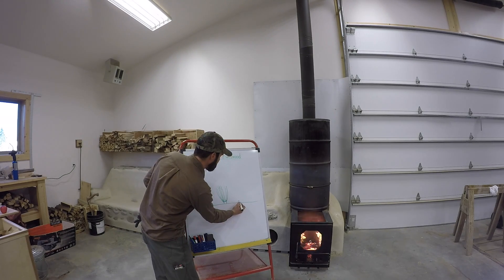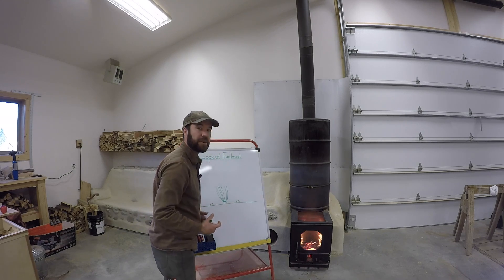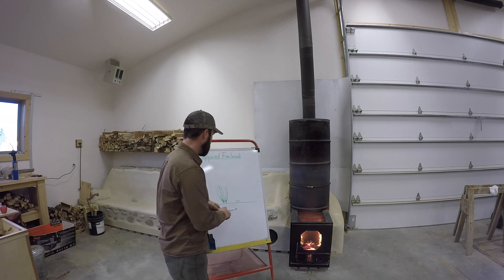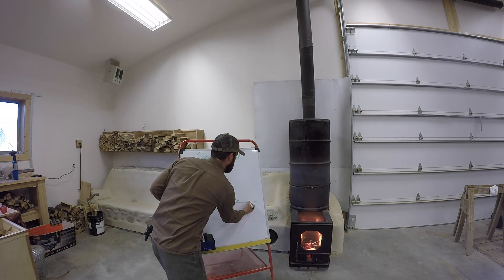So you just have this every-other pattern. There are so many different ways to manage this depending on your context, and you could always have different trees...